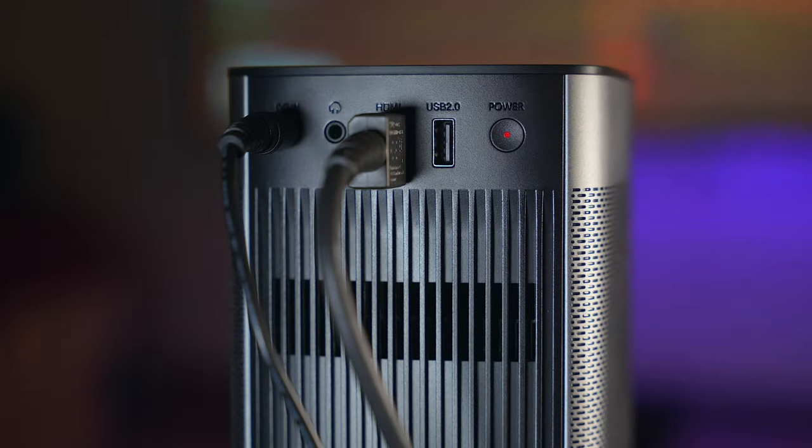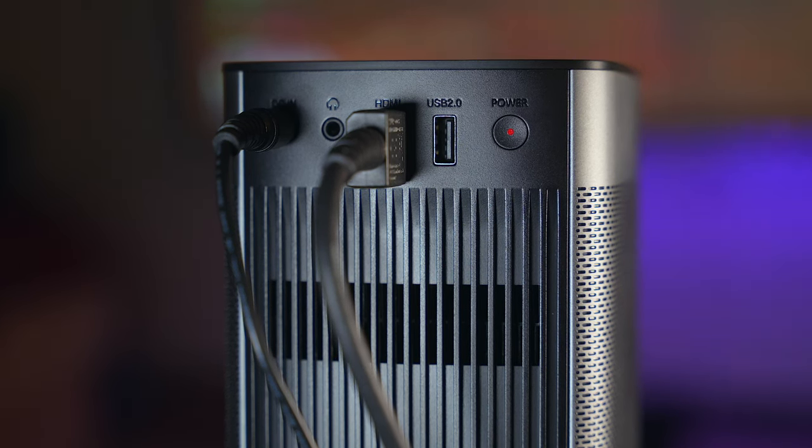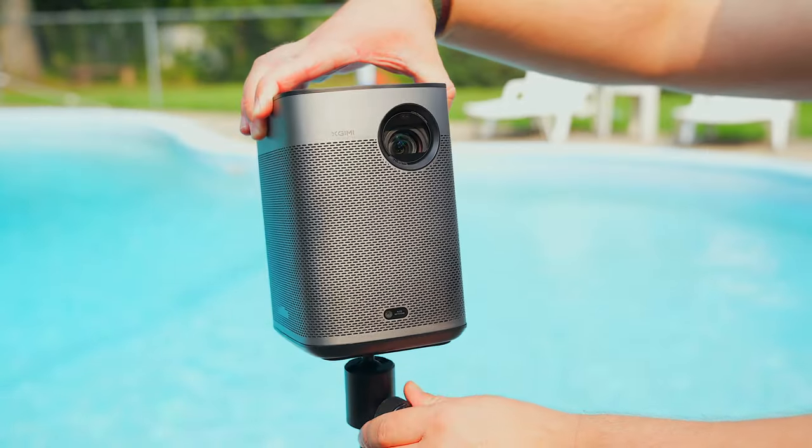Around the back of it is a port for the AC adapter, a 3.5mm audio jack, an HDMI port, a USB port, and a power button. There's also a little stand underneath to better angle the projector and a screw hole to mount it onto a tripod.